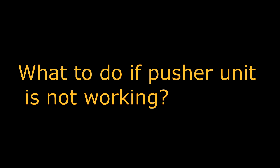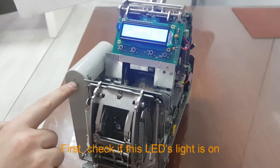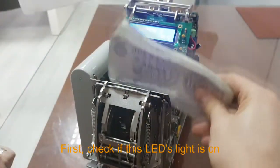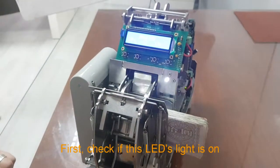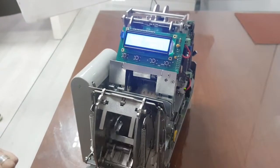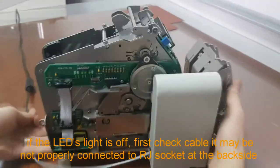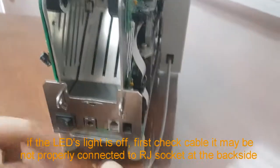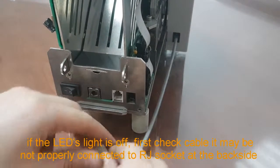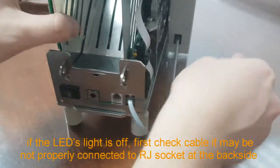What to do if the pusher unit is not working? First, check if this LED slide is on. If the LED slide is off, first check the cable — it may not be properly connected to the G socket at the back side.